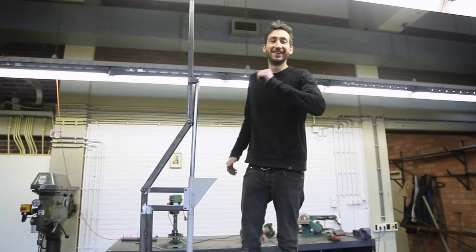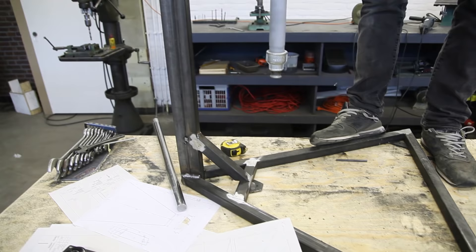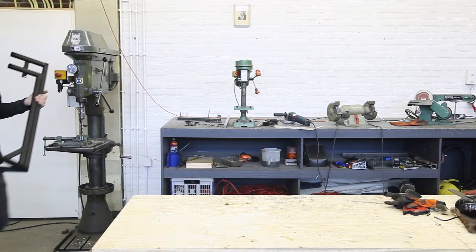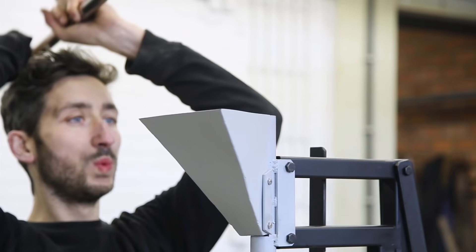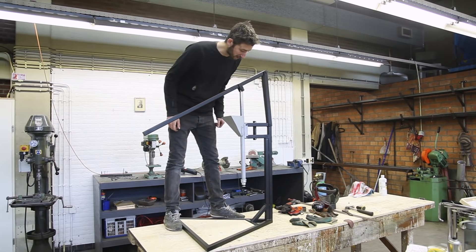It is done — everything is made and assembled together. Make sure it all works and everything fits, and now we are going to sand it up, give it a paint job, and put some wood inside. The frame is ready and painted, and now we are going to put everything in. Everything works, so now we are going to make the electronics.